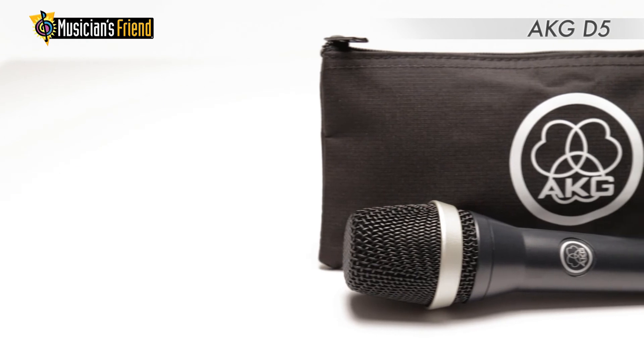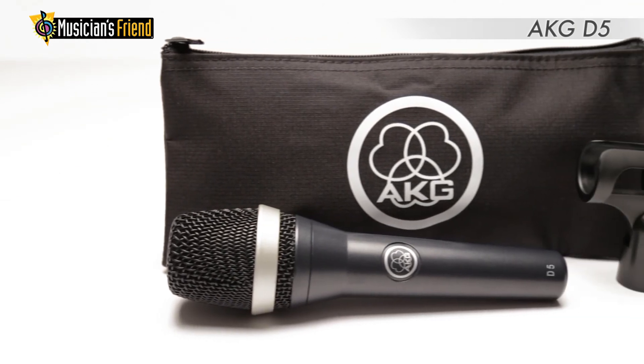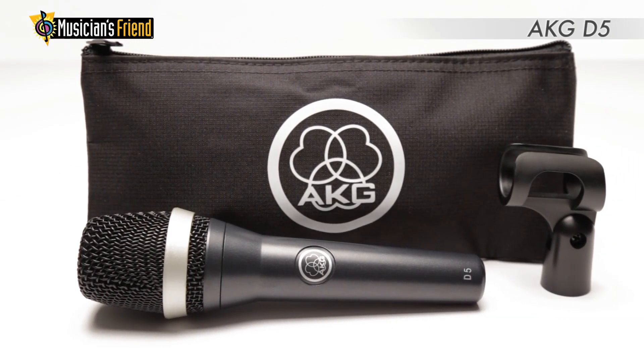If you're looking for a mic that will let you be heard with trouble-free monitoring on stage, then the AKG-D5 is a great option.